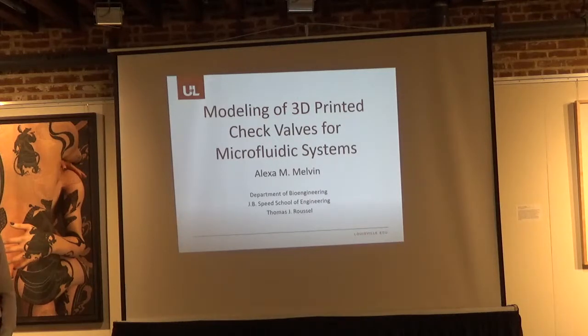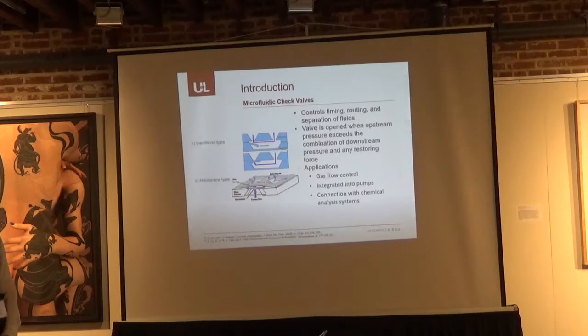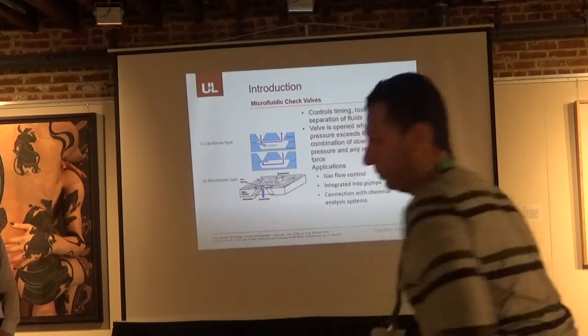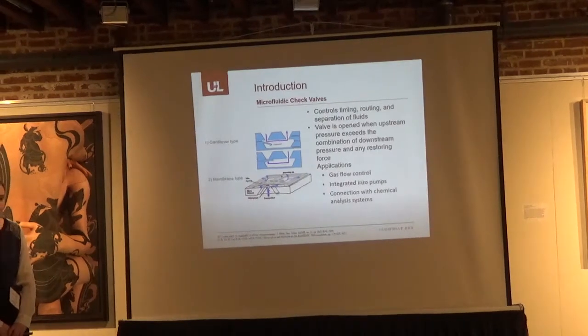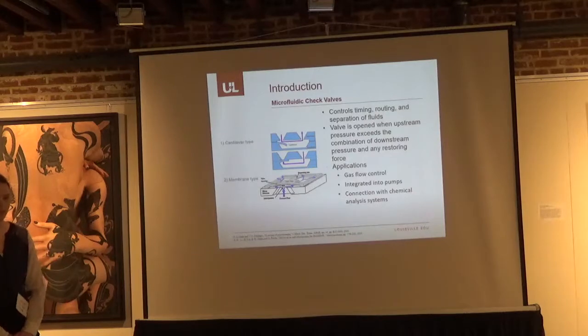I'm going to be talking about modeling 3D printed check valves for microfluidic systems. Check valves are a very essential component in microfluidic systems because they help control the timing or the routing of the fluid, and they can also help separate the fluids in different reactions. With a passive check valve, the valve is open when the upstream pressure exceeds the combination of the downstream pressure and any restoring forces acting upon it.